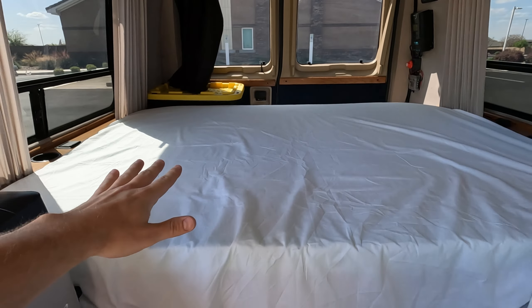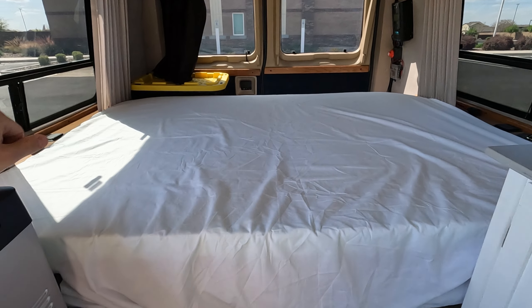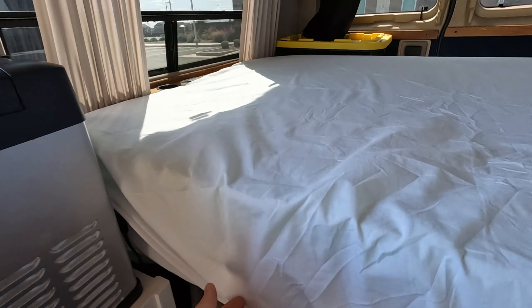This is the actual back bench that came with the van. I've got just a foam topper on there and then the seat of course. There are seat belts under there — you'd have to take the topper off to use it as a bench with the seat belts, but that wouldn't be difficult at all.